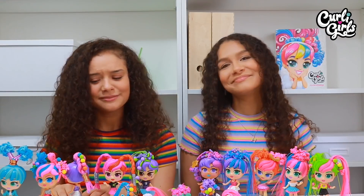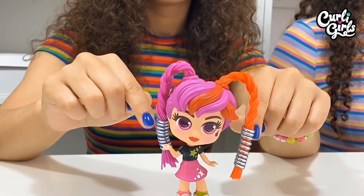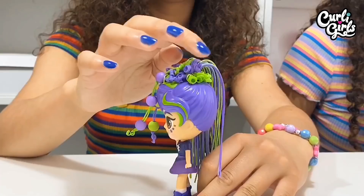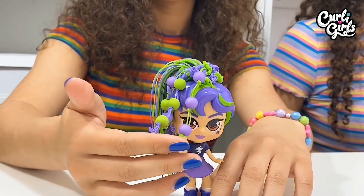I think this one looks really pretty on her. Now with Jolie I've plaited both of her pigtails and added these spiral bobbles on either side. And finally on to Charlie, who has a mixture of straight and curly hair at the front with some matching beads.